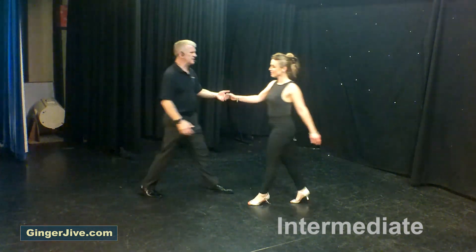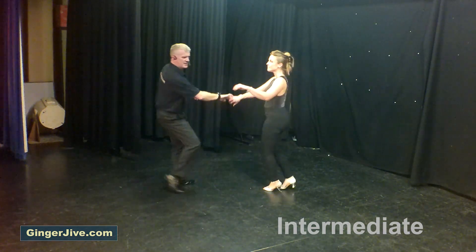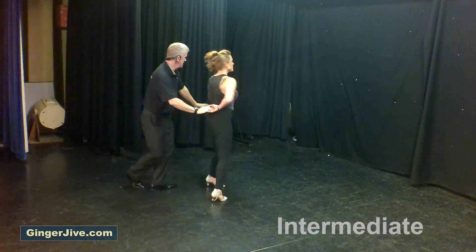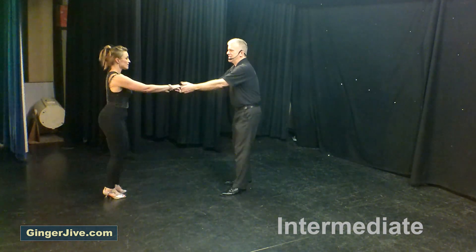Seven, eight — first move up and unwind, into your sway, into the neck wrap.